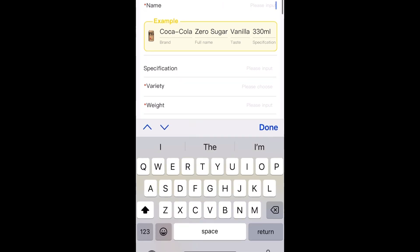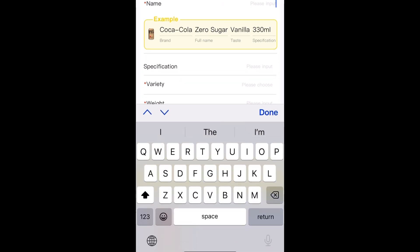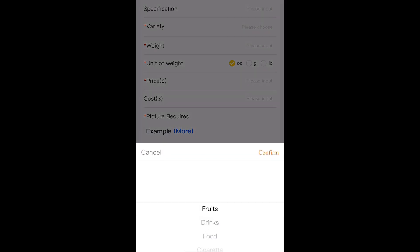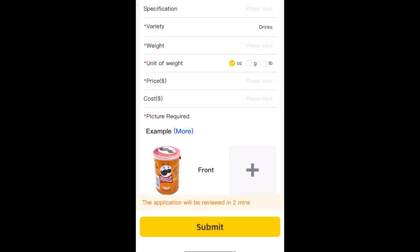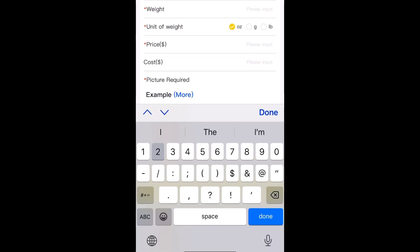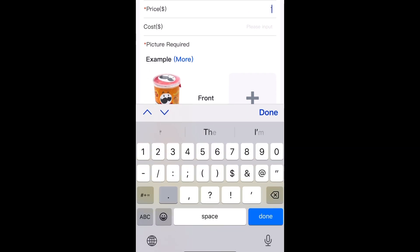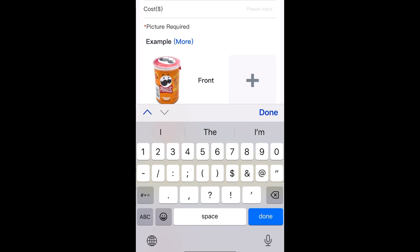So we're going to put in a product name. We're going under variety and we're going to select drinks. For weight, this one's a 20 ounce, so we're going to go ahead and do 20 — and the ounce is already checked below it. Then we're going to do the same thing with the pricing, so $1.99.